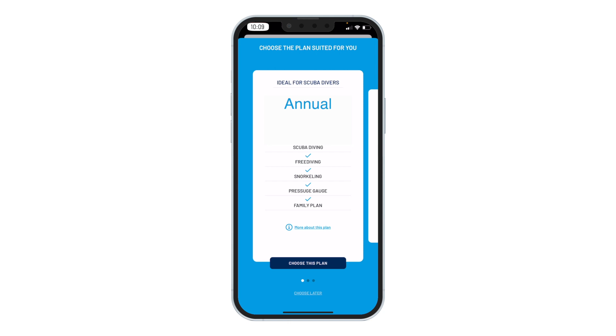A great way to try it is to use the one-day trial plan before you commit to a monthly or annual plan. A family share subscription plan is available with an annual subscription as well, and is recommended for scuba diving families.